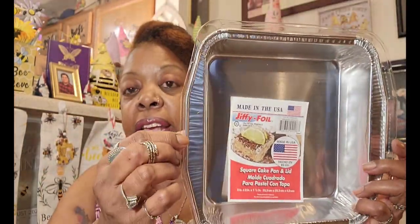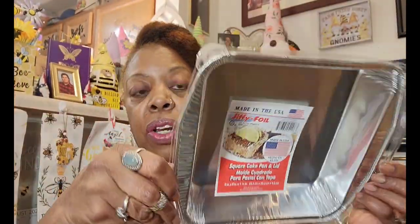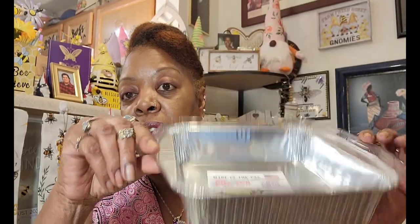I love these Jiffy foil pans — it comes with the lid so you can just cover your brownies or cake. I'll be picking up more around the holidays, including the round ones, because these are so sturdy you can cook meat and pasta dishes in them, not just baked goods. I was supposed to make brownies with my niece but we were too busy running around.